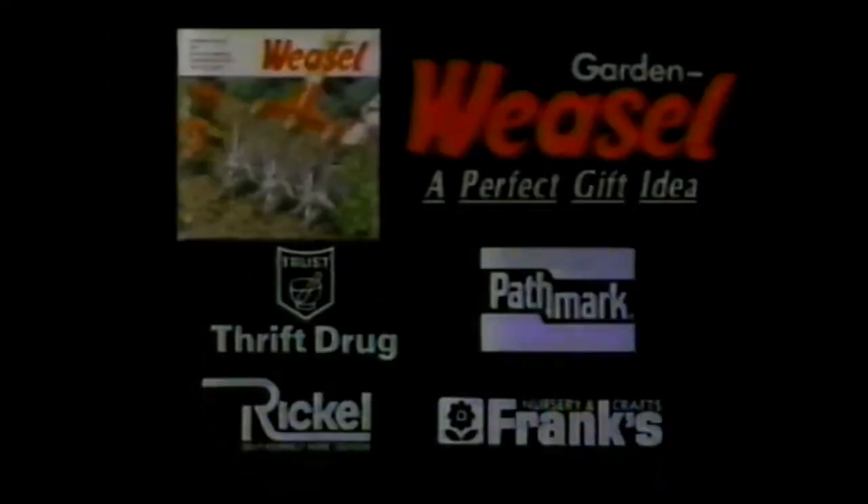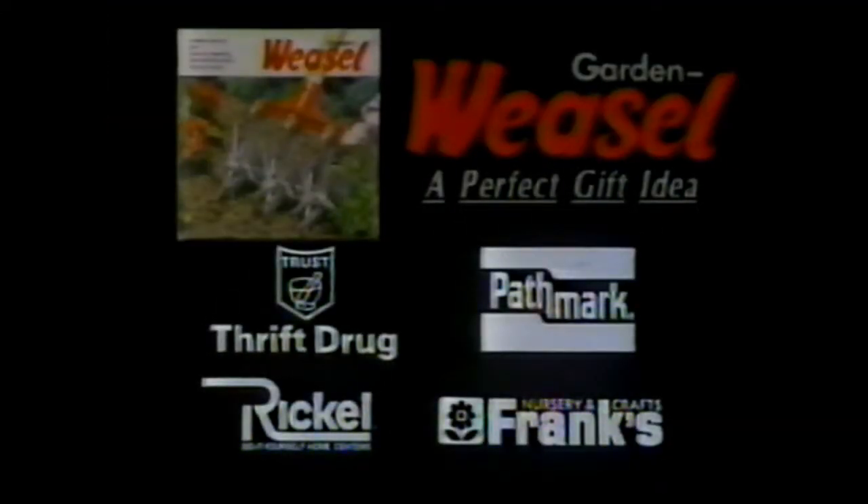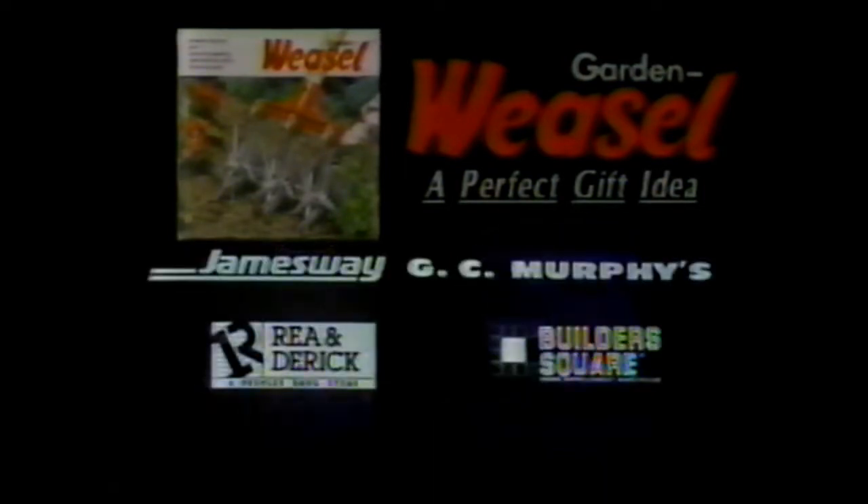If you have a friend who's into gardening like I am, the Garden Weasel makes a perfect gift. Look for this display. The Garden Weasel is available at Thrift Drug, Pathmark, Rickles, Frank's Nursery, Jamesway, G.C. Murphy, Rhea & Derrick, and Builder Square. A great gift for friends who garden.